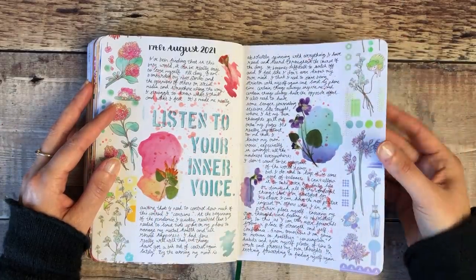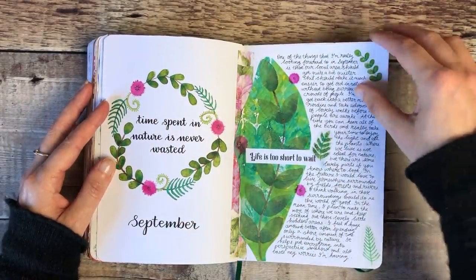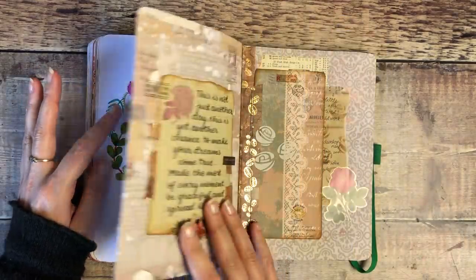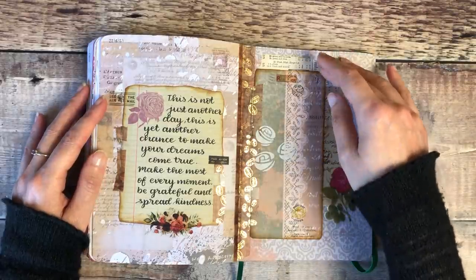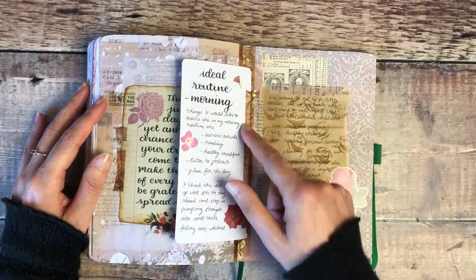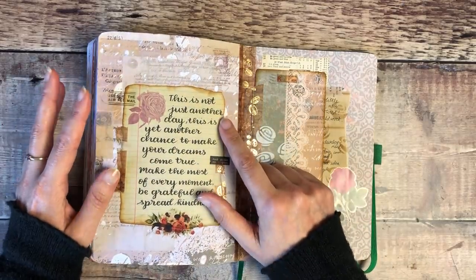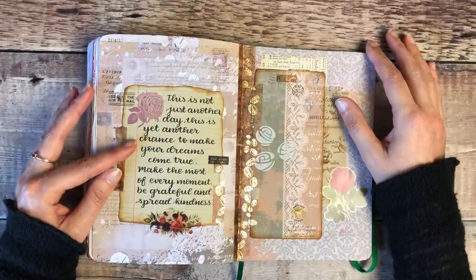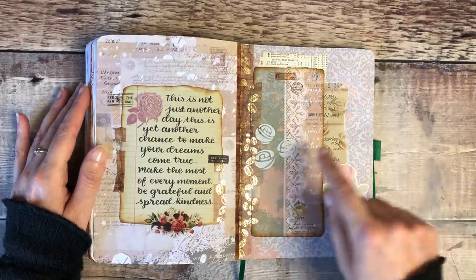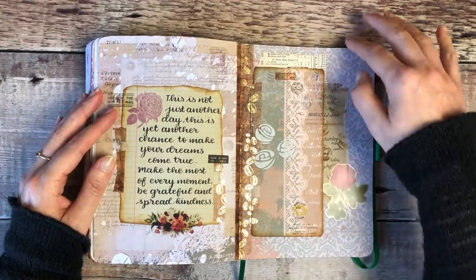There's watercolour and stenciling on the background. Thinking about getting outside and how much good that does for me — again, that was from my printables. This one I'd only just completed recently. I was thinking about my morning routine — I wrote what my ideal routine would be and how I'd like that to pan out. I wrote: 'This is not just another day, this is yet another chance to make your dreams come true — make the most of every moment, be grateful and spread kindness.' I've used a stencil of roses on the background and texture paste with that same stencil.